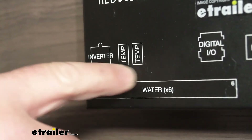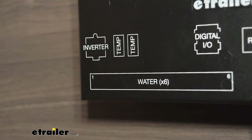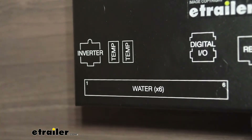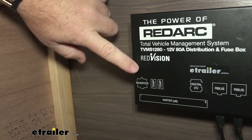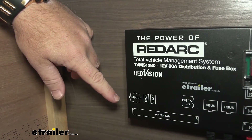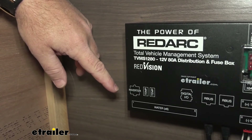Our two temperature inputs here — it comes with two temperature gauges. We can take one, plug it in, and hang one inside and it will tell us what the temperature inside the camper RV is on our screen. The other one we can run through our wiring, hang it outside, and it'll tell us what the outside temperature is, allowing us to gauge both from your panel. As I mentioned, we can hook up an inverter. If we have an inverter on a camper, we can hook it through the Red Vision and monitor it through our screen. What an inverter does is it takes 12-volt DC power and switches it over to AC. For instance, if we're boondocking and just running off our battery, we'll be able to switch that power so we can use our microwave, maybe a coffee pot or something like that.